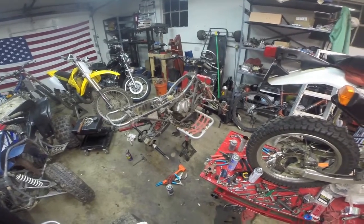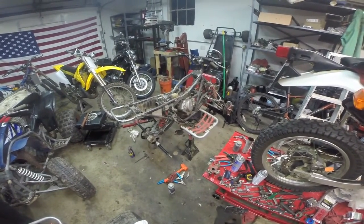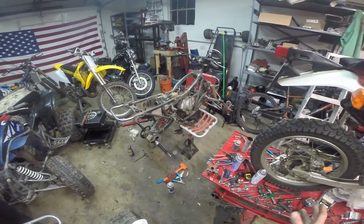Mike here with Grinding Gear's Garage. We're getting ready to work on our 300EX. We're doing a little video for you guys today on how to change your brake pads. We're going to be doing front and rear.